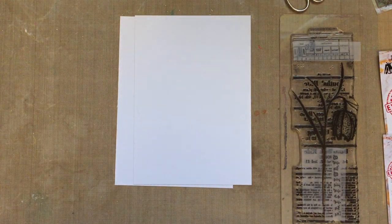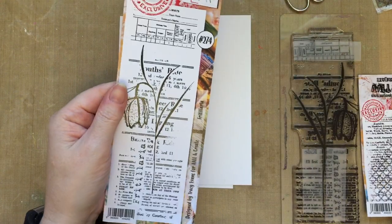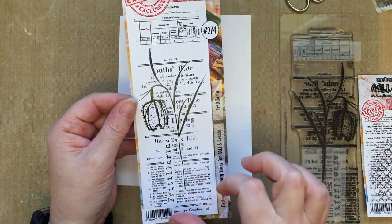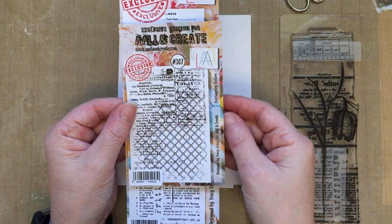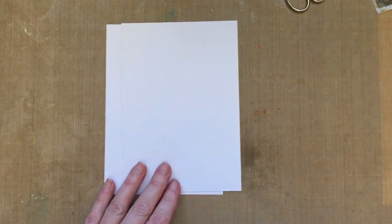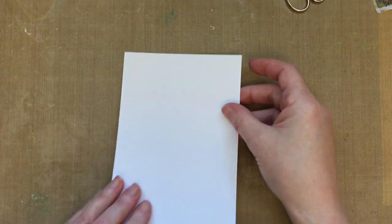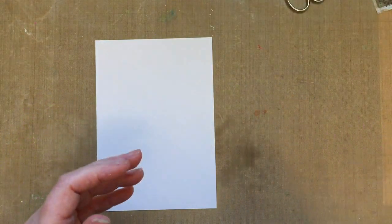Hello everybody, welcome back. For this demo I'm going to create a clean and simple card. I'm going to be using our Fritillaria but not all of the detail — we're going to use it in a different way with the overlapping texture, the A7 stamp. I love these stamps together. I've got white card and pink frog card, four and a half inches by six and a half inches.